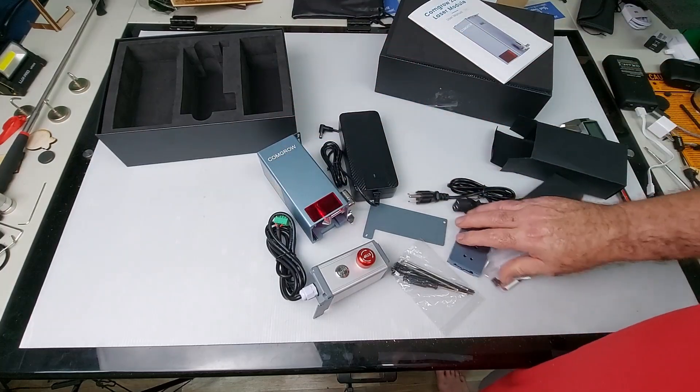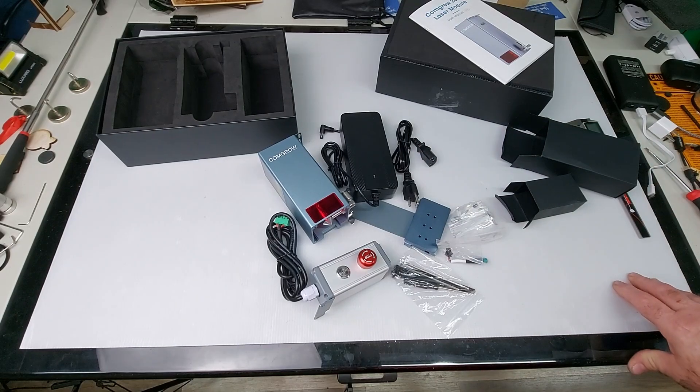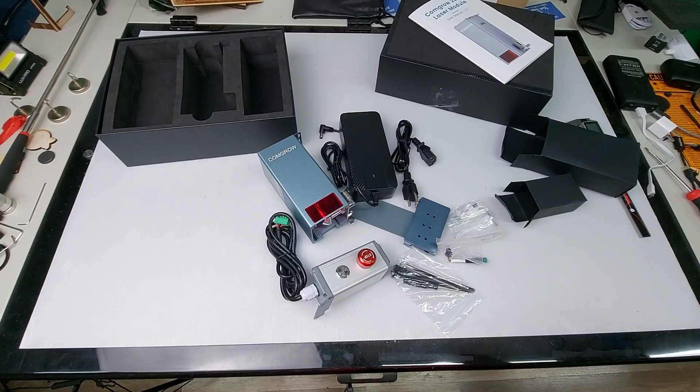So there we go — the new ComGro 20 watt. They're claiming that this is four 5 watt diodes, unlike the others that are claiming four 6 watt diodes. But we'll see how it does. Let's get this installed on the Z1 and do some testing with it.